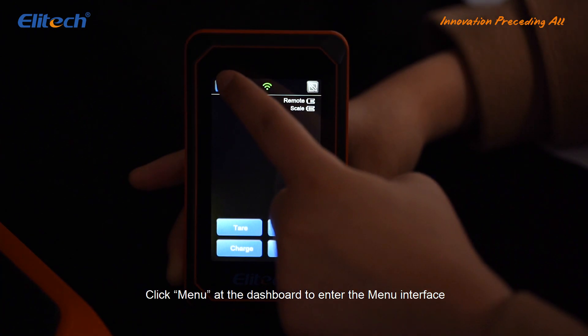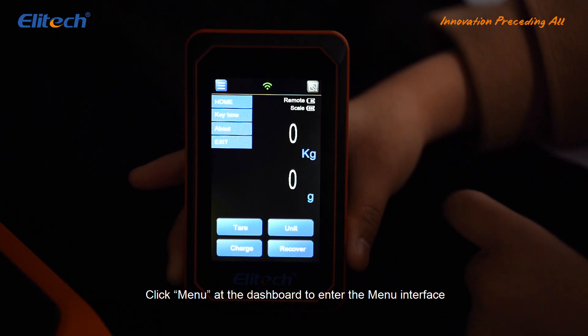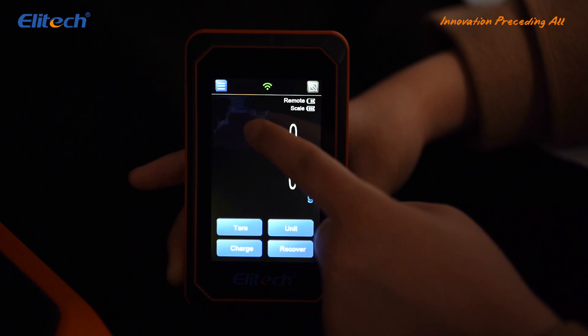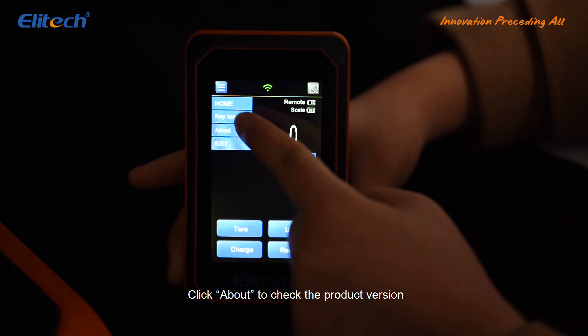Click Menu at the dashboard to enter the menu interface. Click Key Tone to turn on and off the button sound on the remote. Click About to check the product version.